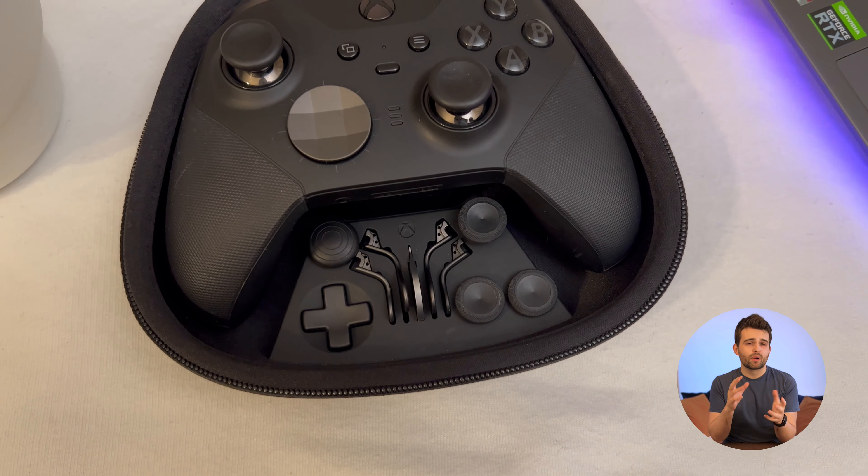Two more accessories come with the Elite Series 2. First, you get this circular key stored in the middle of the case for adjusting the tension in the thumbsticks. The way it works is that you remove the thumbsticks, insert the key and then twist. You can adjust the tension all the way up to the level of the Xbox 360 or dial it down to the Xbox One level. Secondly, the controller comes with a pretty long USB-A to USB-C cable which you can use for charging or for a wired connection.